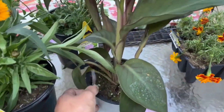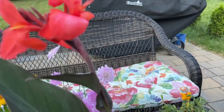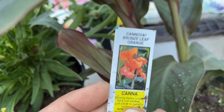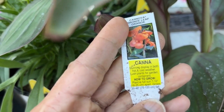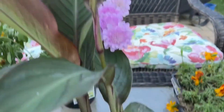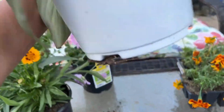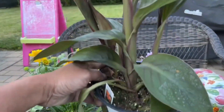Over here I got this from a local private garden center — this is a Canna Lily. This is the Canova Bronze Leaf Orange Canna. It will grow 30 to 48 inches high — it's just going to give some height. It loves full sun, and look at the orange on it. I made sure I got the orange because I have a lot of plants that give me red, so I wanted a different color in the garden. I think this was $5.98 — a pretty good price at a private garden center.